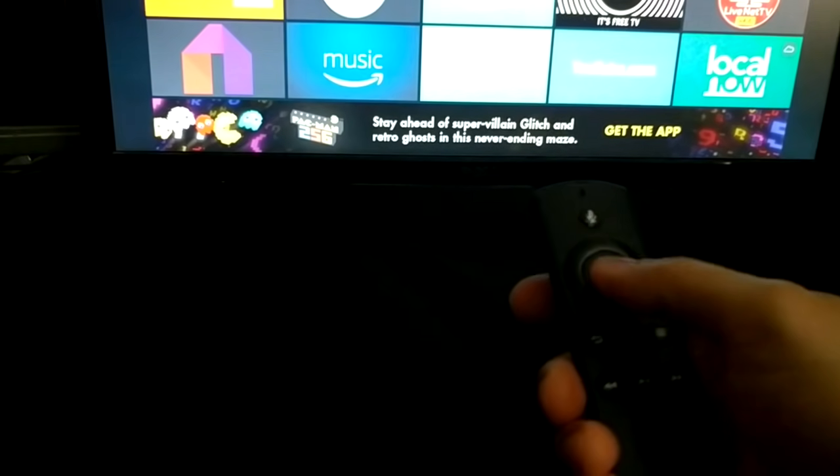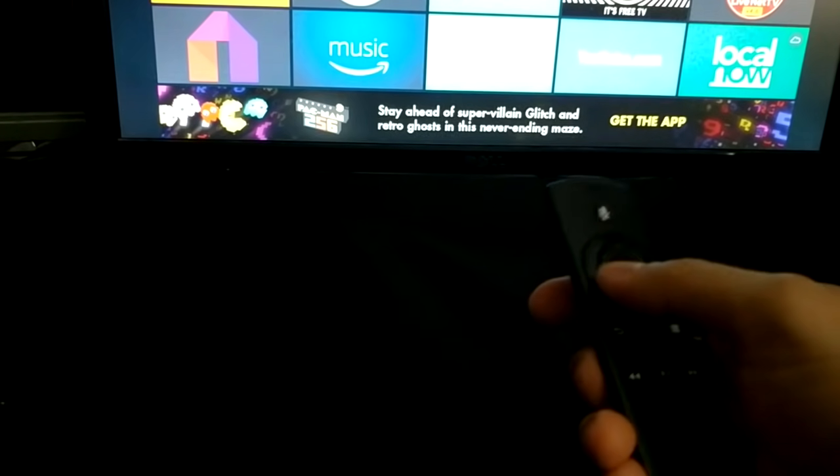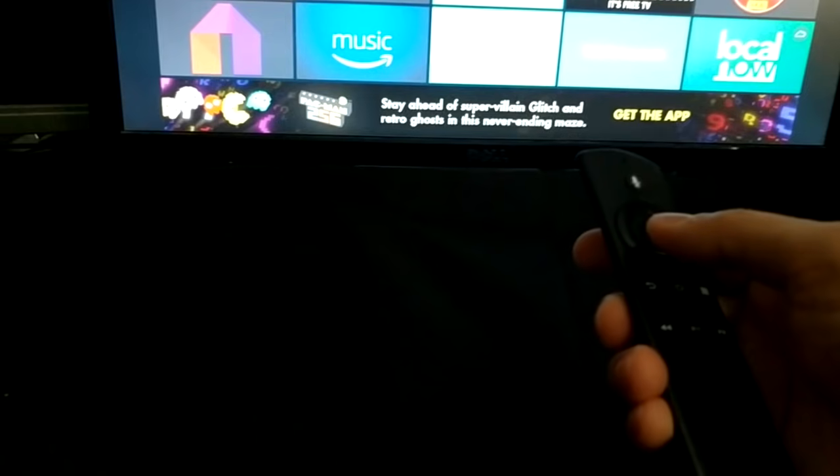If your remote does not work at all, you have no way to go to the settings and pair it. So what you want to do is, if you have an Android smartphone, use that.